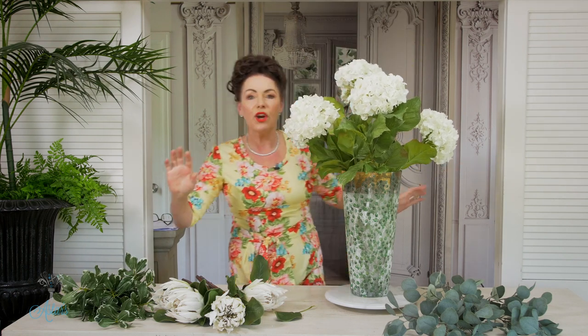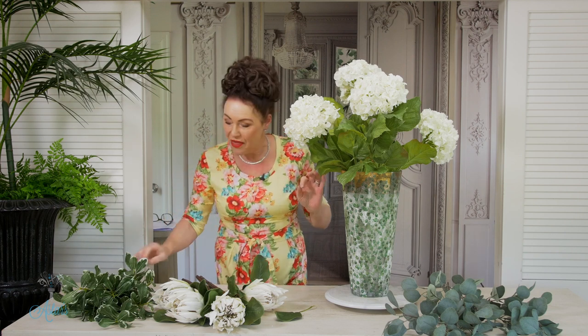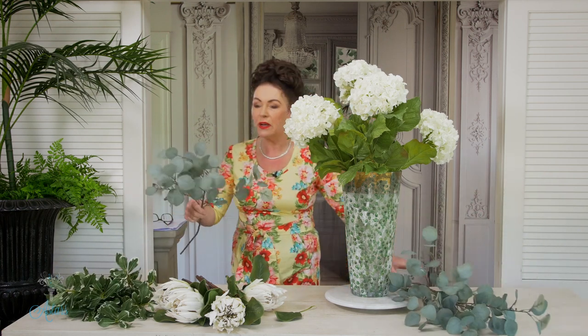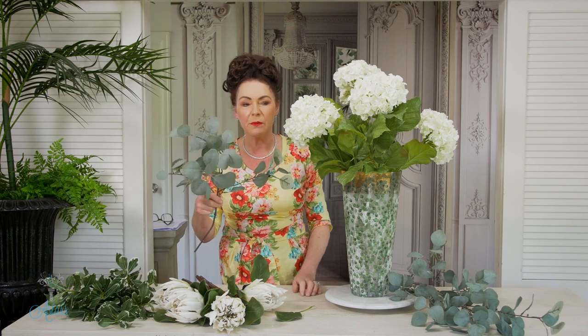Don't worry about getting them perfect, because nothing in nature is perfect. You'll just knock yourselves around fighting with the flowers, so just place them and have a fiddle at the end. Next to go in are a couple of pieces of eucalyptus — I'm just in love with eucalyptus.